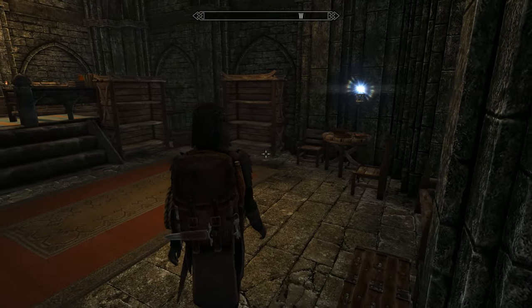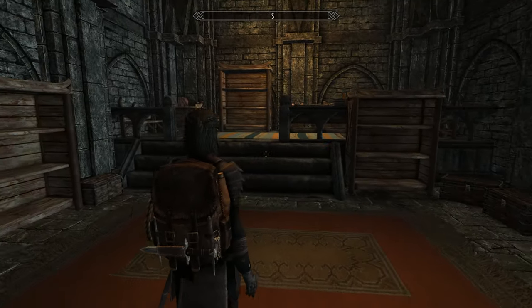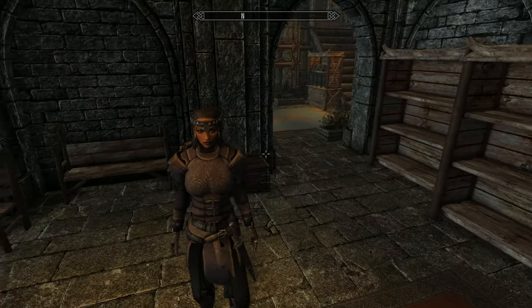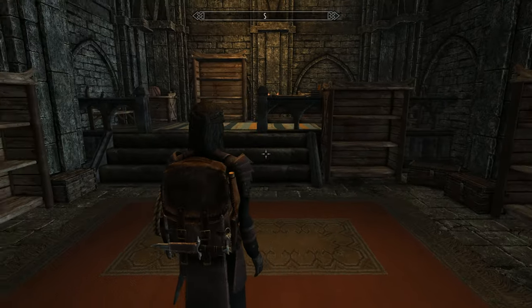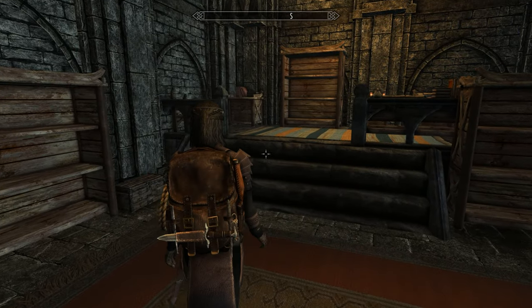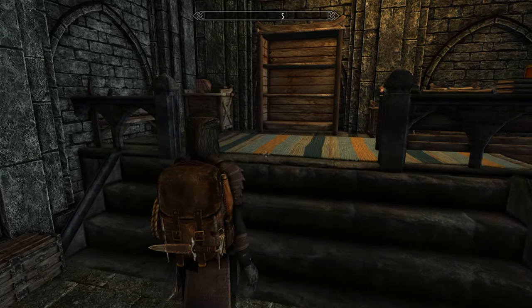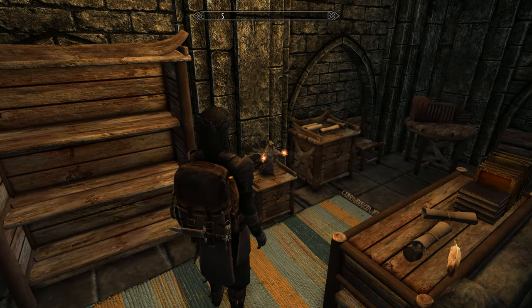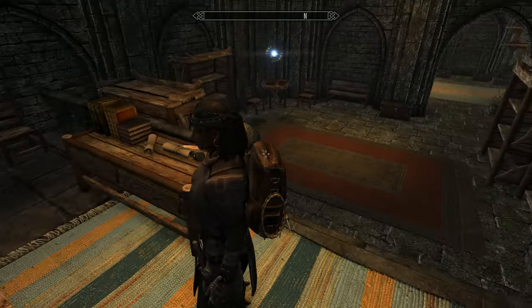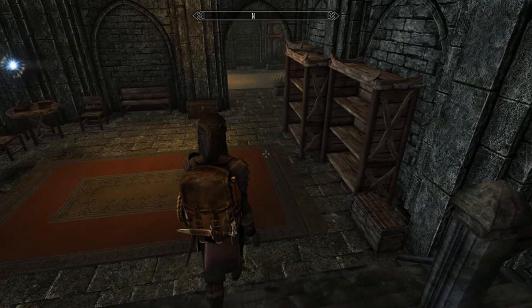We turn around and come into the library, and I think we've got pretty much library or book space for every single book in the game. I know that something appeals to me, but it does appeal to quite a few players who like to collect books. That statue does absolutely nothing — purely there for aesthetics.